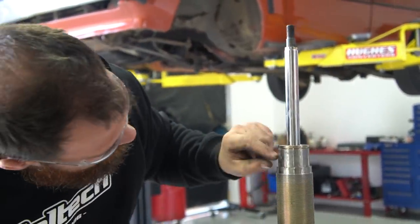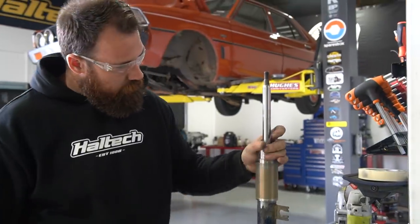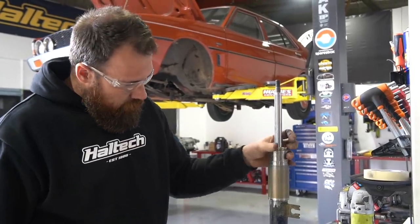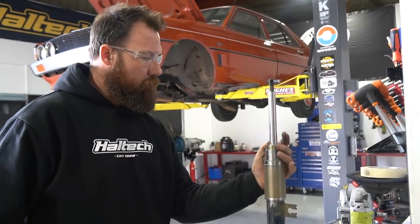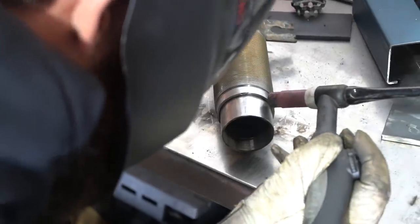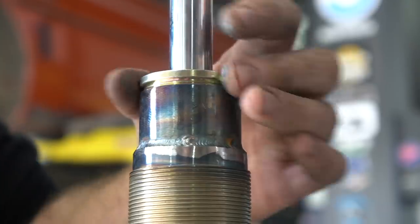Look at that — a couple of mil. Once you nick that up with the stilsons it's very tight and it doesn't bottom the nut out, so pretty happy with that. No thread deformation — winner.